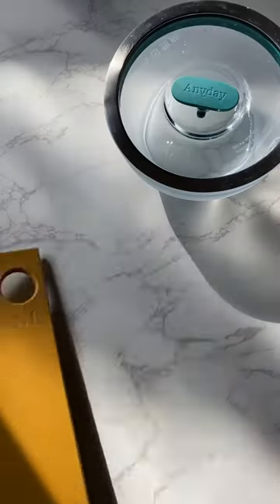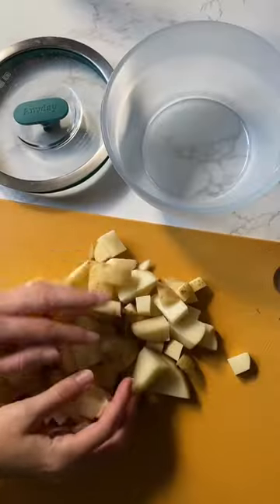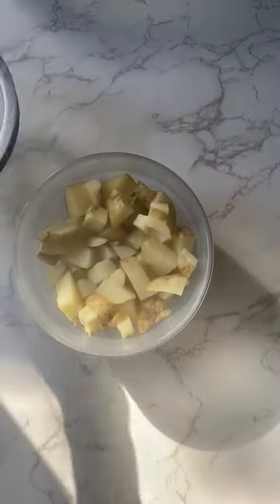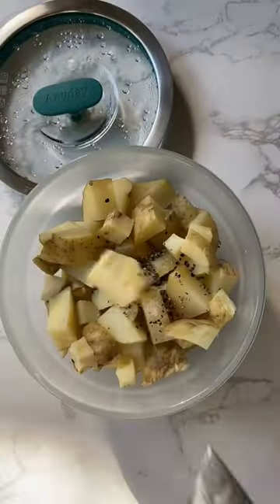Here's a hot take: the microwave is the absolute easiest and best way to make mashed potatoes. Let me show you how. Rinse and cut potatoes into small chunks, then place into an any day dish and cover with the vented lid. Instead of boiling them, microwave for just eight minutes or so. No need to drain either.